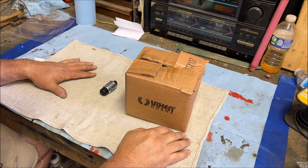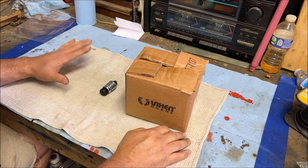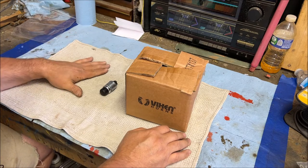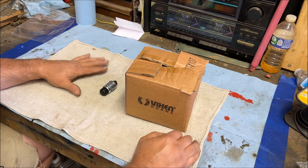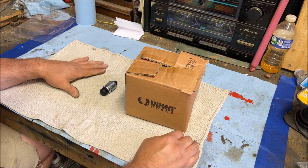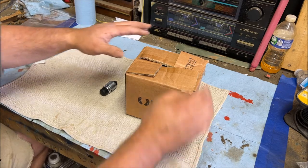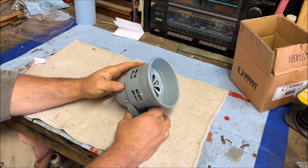One of the fun things we want to add to this ambulance is a siren. Sirens were not original on the M725 ambulance back in the 60s and 70s, but I like to put one on — it makes it really fun for parades and shows. You can buy 24-volt military-style sirens, but they are fairly expensive and fairly big, making it hard to find a spot to mount them.